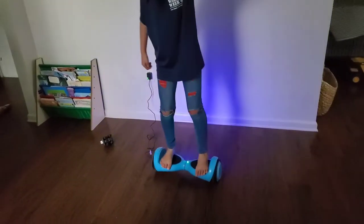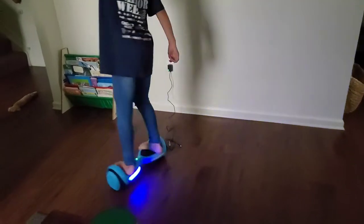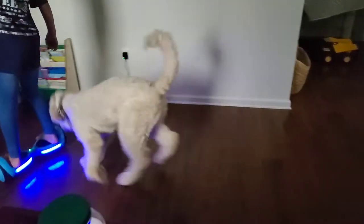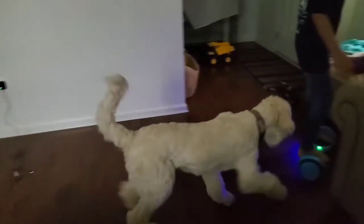It's perfect for him because he's actually a toddler — he's only two years old, so he can't even use it on his own yet. But his sister puts him on it with her and he likes riding around on it with her.